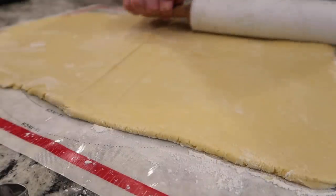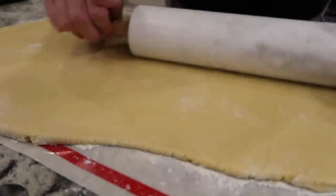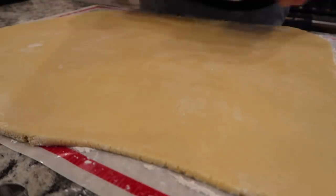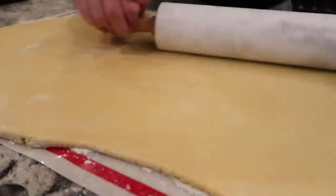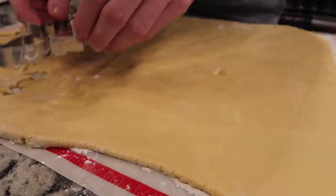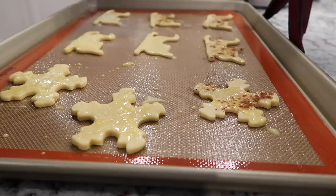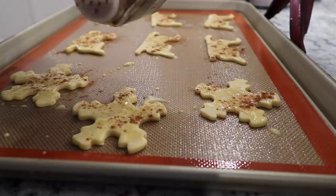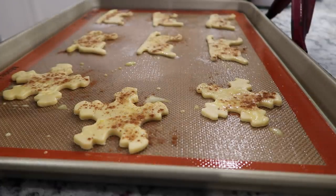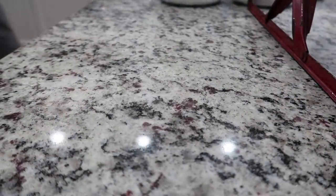My mom told me I needed to roll these out thin. It's rolling beautifully. It does feel pretty loose, just so you guys know — I don't know if that's correct. Just cutting some of these little men. Oh my gosh, these are starting to look like hers! I'm going to sprinkle with some sugar. My grandma's recipe did not have any baking instructions, so we're just going to put them in and keep an eye on them.